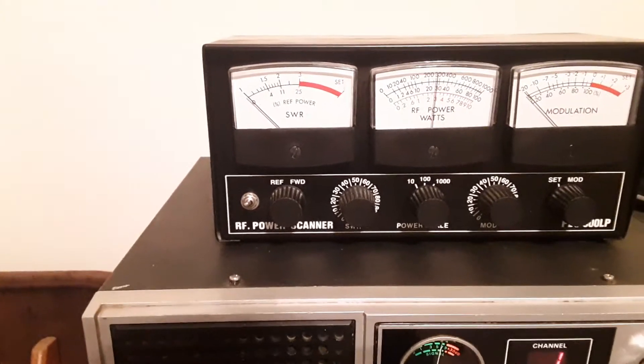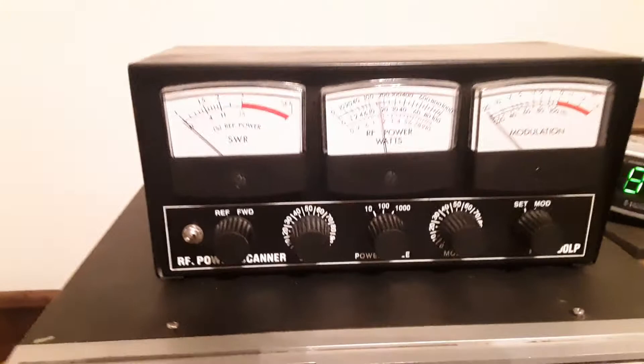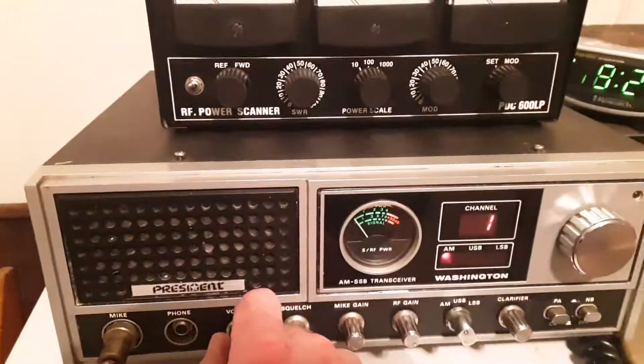And we have a perfect one-to-one match on channel one. That is what we were after. And somebody sees us testing.